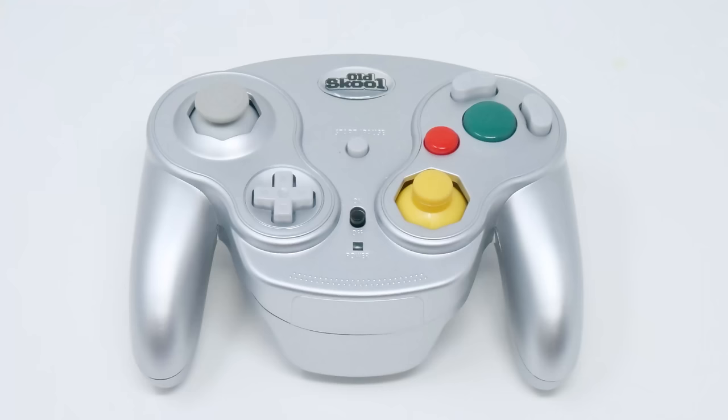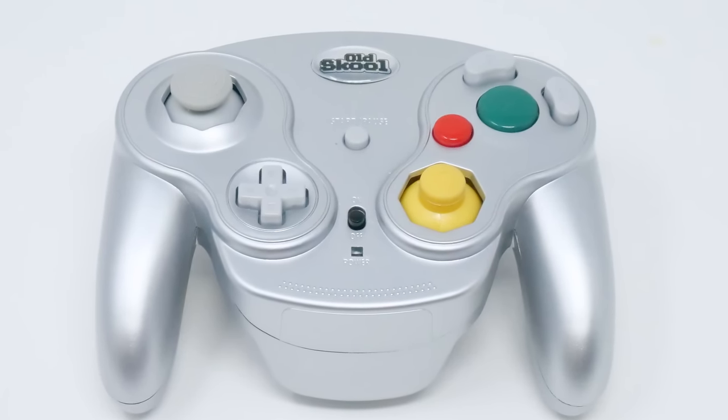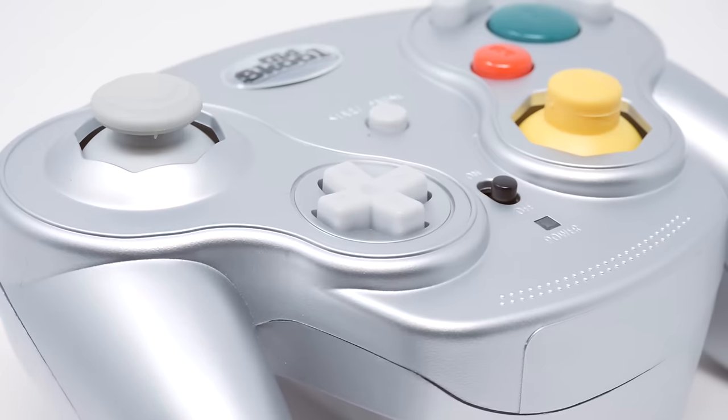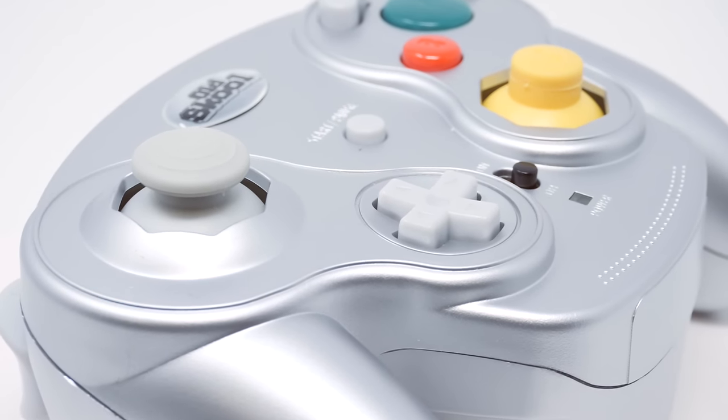But that's where today's video comes in. The folks at OldSchool revive the much-loved WaveBird into what they call the Falcon. They sent one in for us to review, and I have to say, I think they've got something special here.